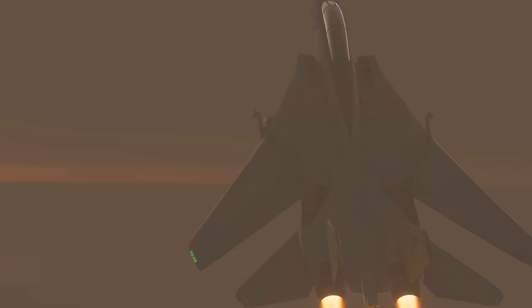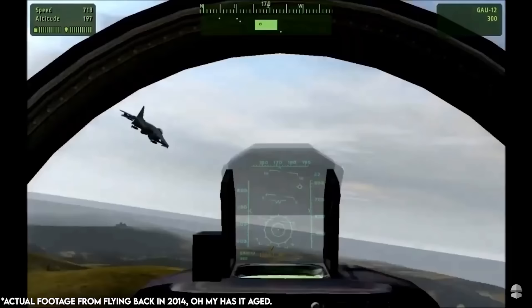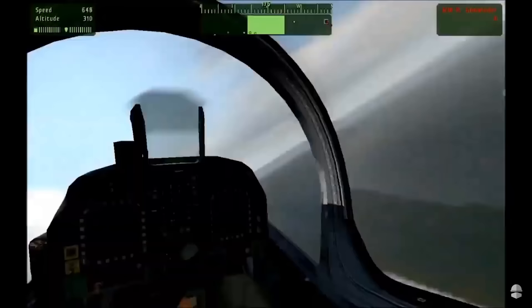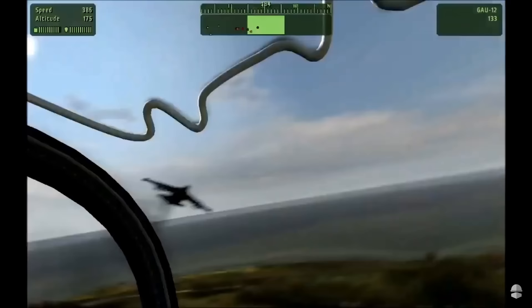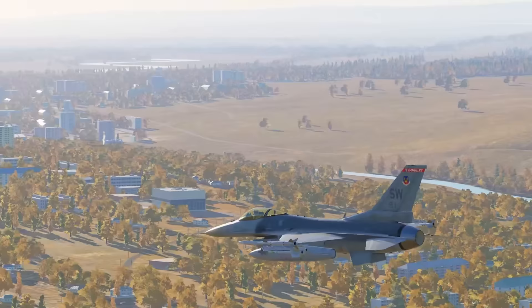I've been flying for years — way back in Arma 2. I used to do helicopter piloting for about two years straight in Arma 2. When I got to Arma 3, I started doing a lot of A-10 and ground strike aircraft and helicopters. And then I started to learn DCS about last December. I've had just under a year of experience flying planes like the F-14, F-18, F-16, and Su-33.